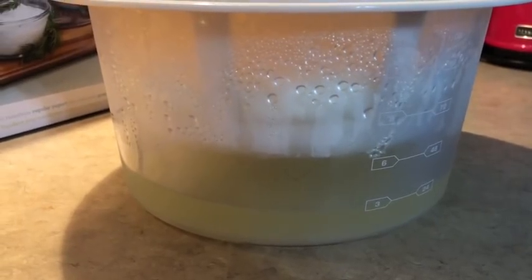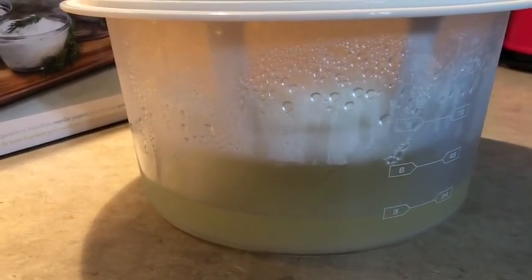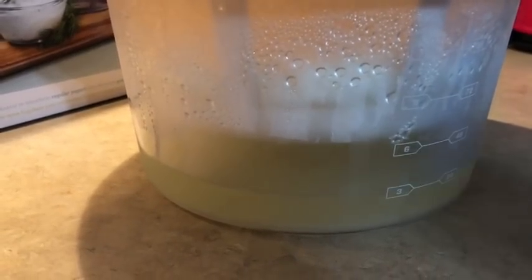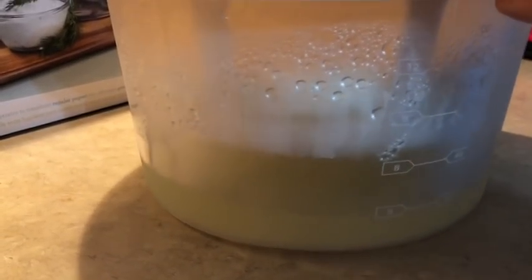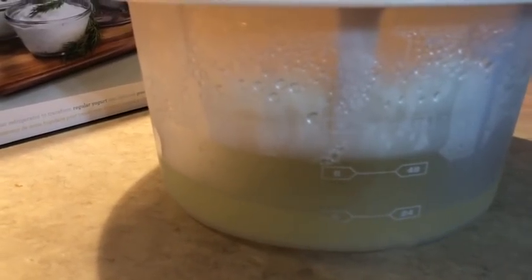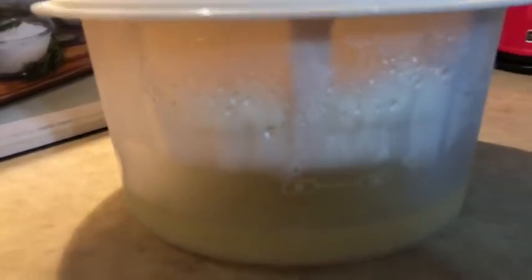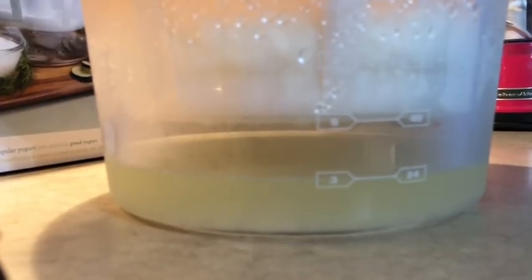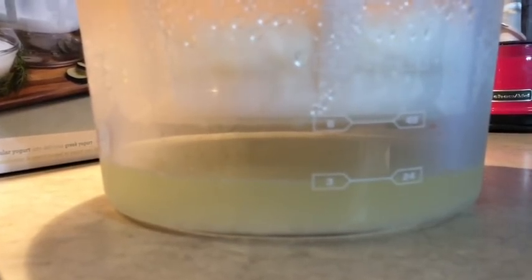Before I flip my Greek yogurt over to get it out of the strainer, I thought I would show you all of the whey that drained off. That's quite a bit. Okay, let's get this out of there and get it into a bowl and then I'll head off to work.